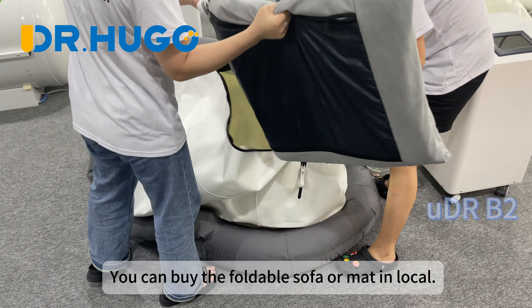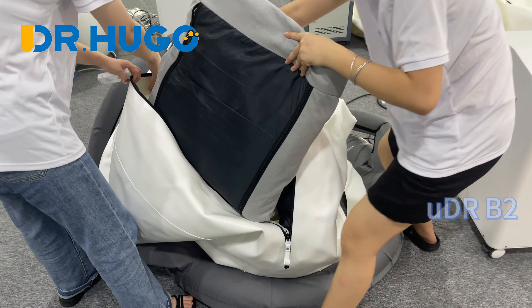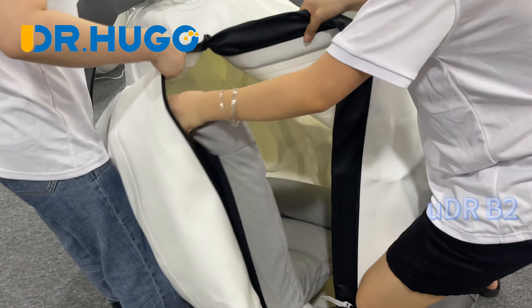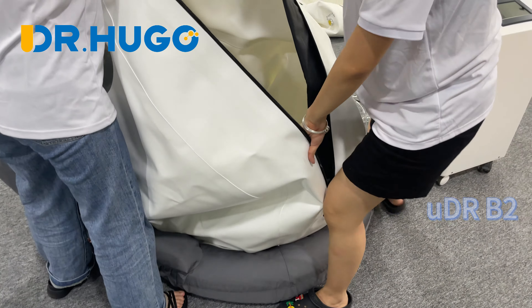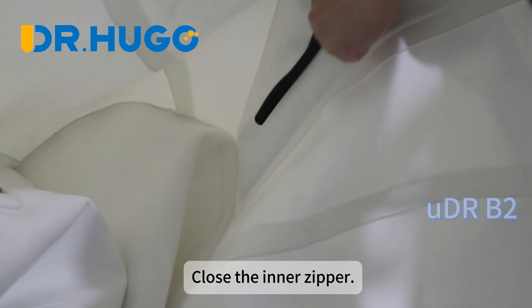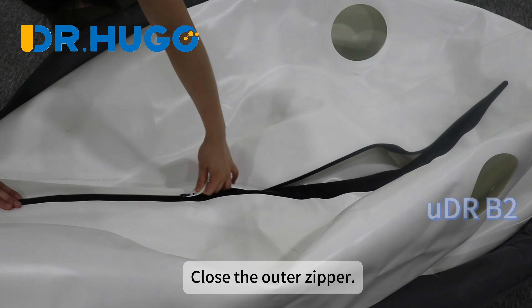You can buy a foldable sofa or mat locally. Close the inner zipper, then close the outer zipper.